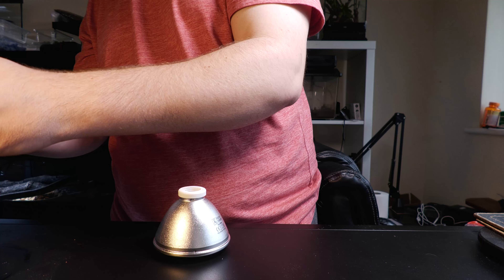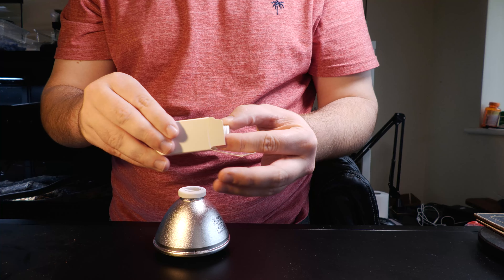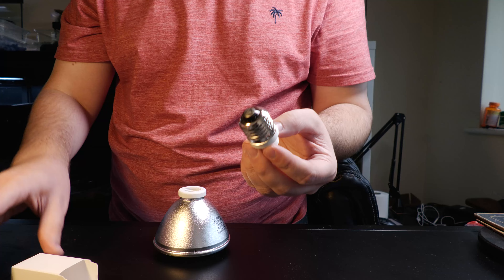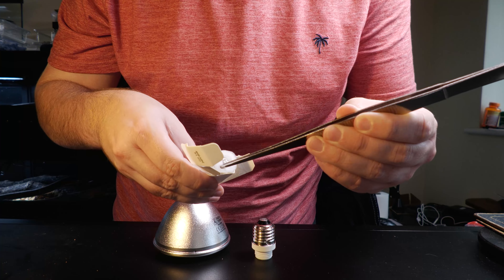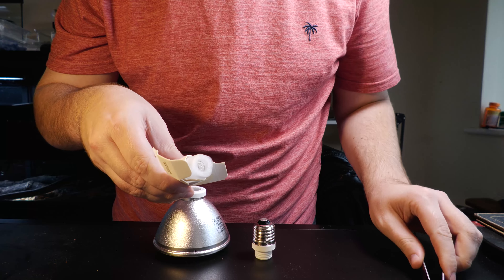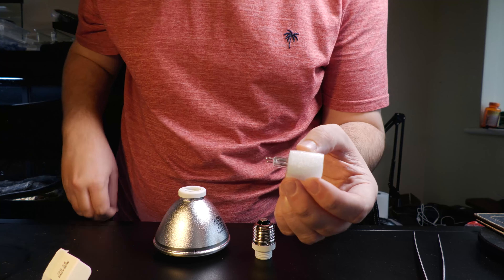The PAR30 body is rated up to 100 watts and can be used with any wattage bulb. Next we will look at the halogen bulb socket. This is where we're going to insert our bulb. It's very important that you don't touch your halogen bulb capsule directly. Either use gloves or do what I do and use the protective foam to hold it.